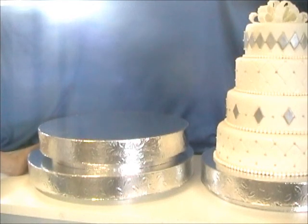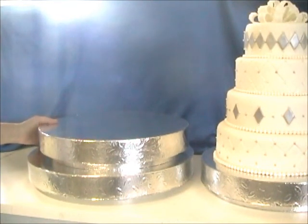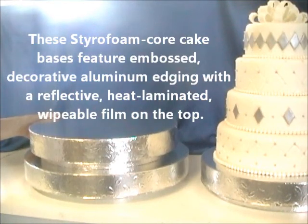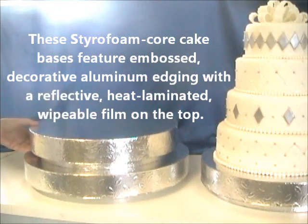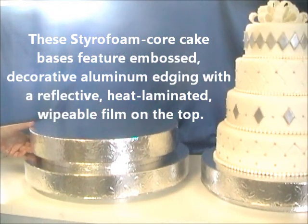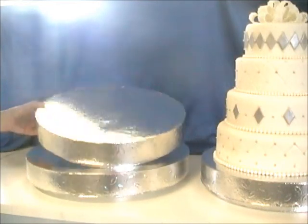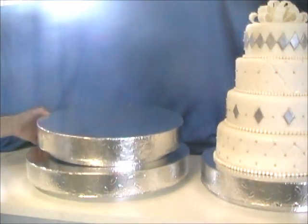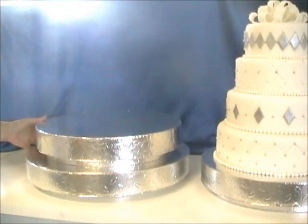I want to show you a product that's relatively new on the market — some inexpensive wedding cake stands. These are styrofoam-based with an aluminum edging that has different decorative designs depending on the pattern you choose, and a foil film top, and they're very sturdy.